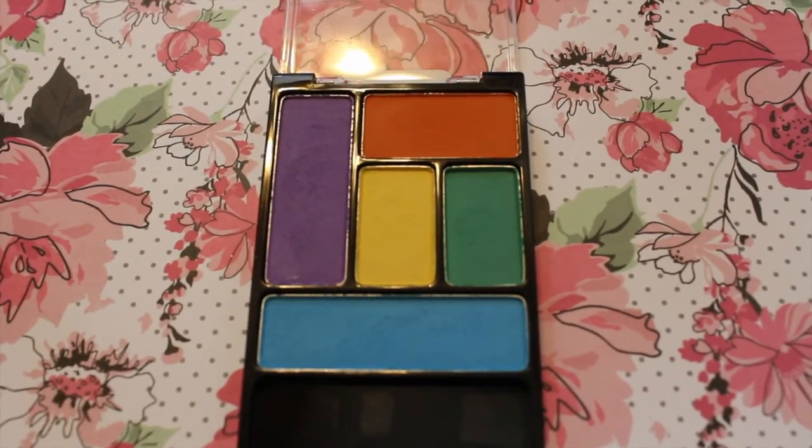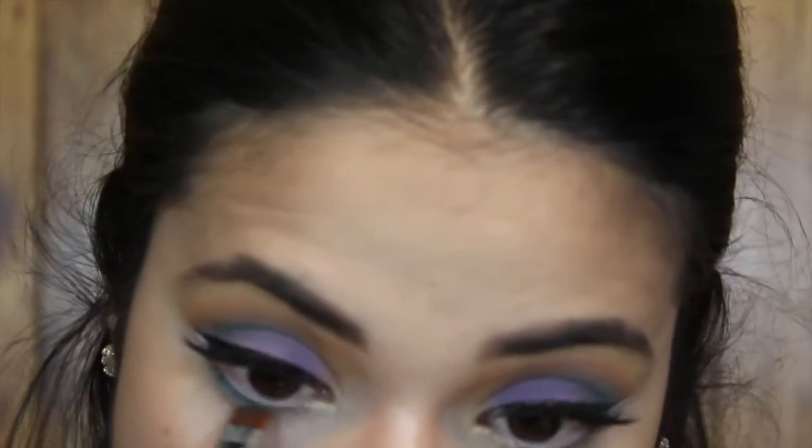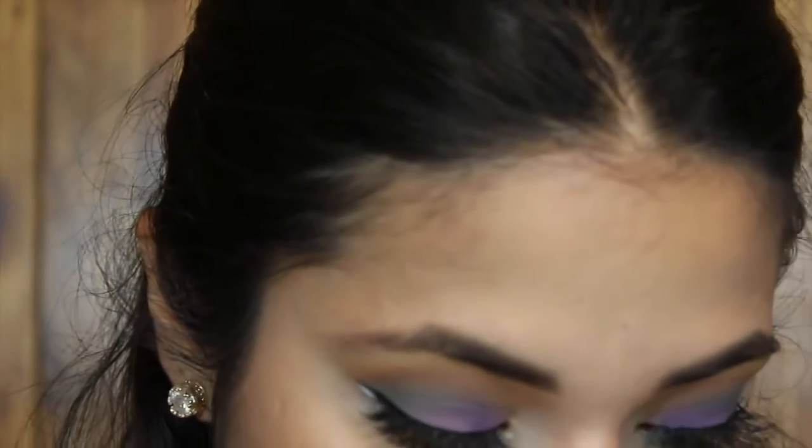Going back into the Wet and Wild eyeshadow palette, I'm taking the blue shade with my Sigma E15 Flat Definer and putting it over my lower lash line. I'm blending it all out using my Sigma E30 Pencil Brush with a little bit of the orange shadow.